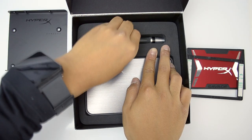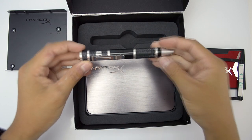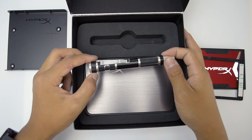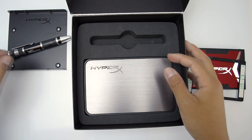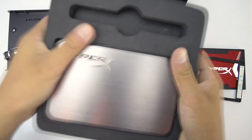Next, taking that foam out, you can find a very nice high quality screwdriver, which is very nice that they include it for you. If you open up the screwdriver, you have two different sizes of bits that you can use, and it is also magnetic, so I really like what they included in there.